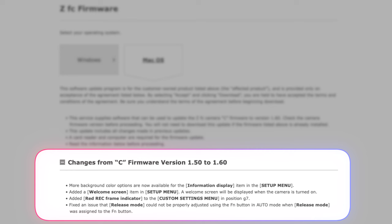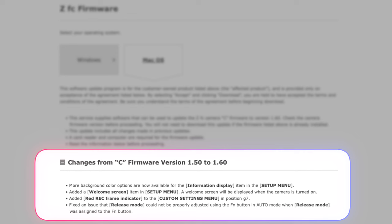The changes from firmware version 1.50 to 1.60 include more background color options now available for the information display item in the setup menu. It also added a welcome screen item in the setup menu, which will be displayed when the camera is turned on.